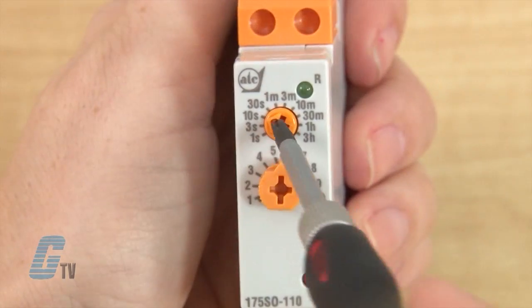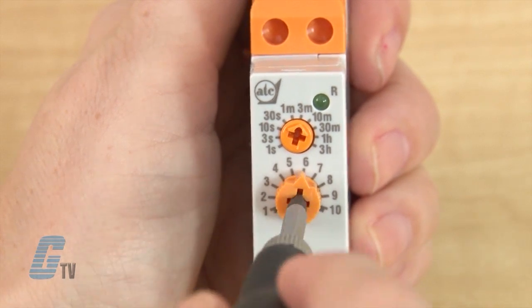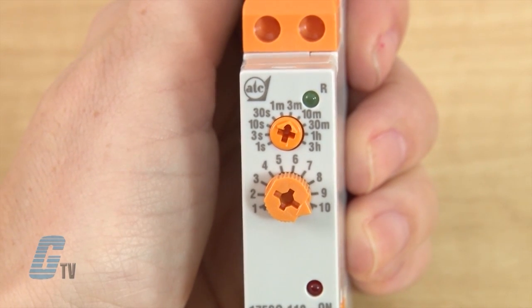If I select the time range to 3M for 3 minutes and then adjust the time scale to the number 1, the timer will have an on delay of 0.3 minutes. If I change the scale to a 10, my timer will have an on delay of 3 minutes.